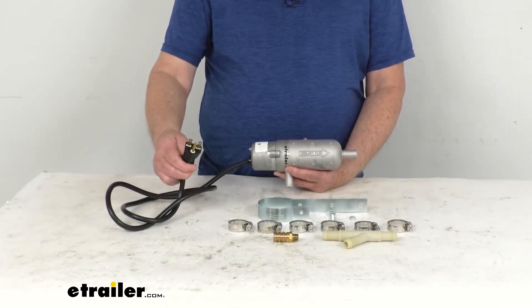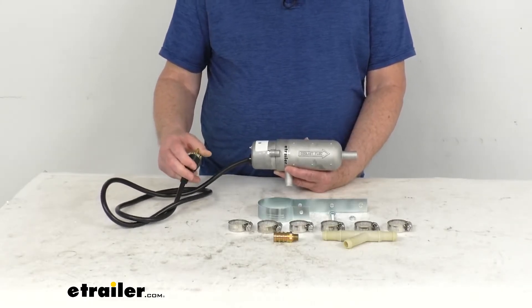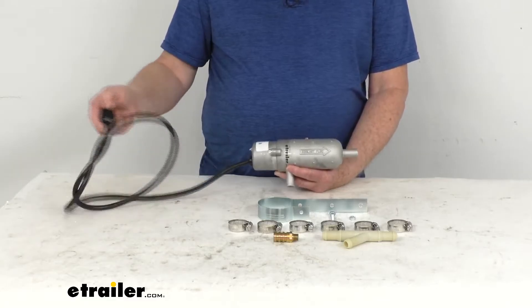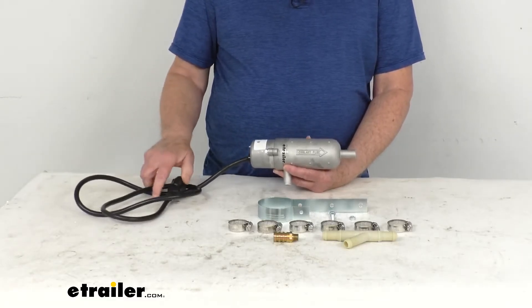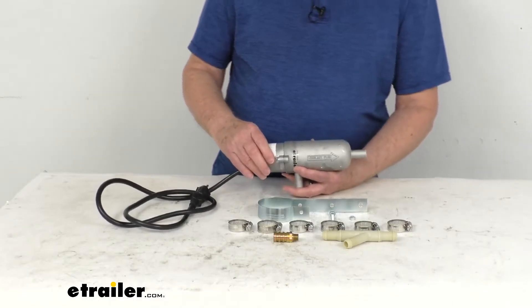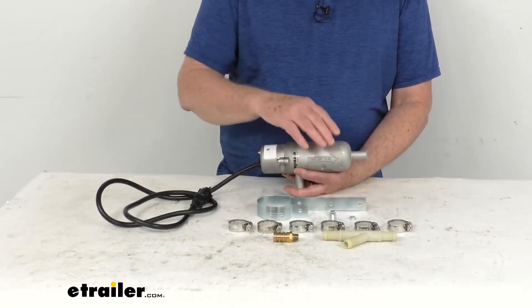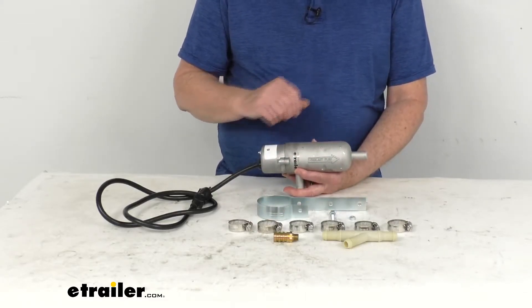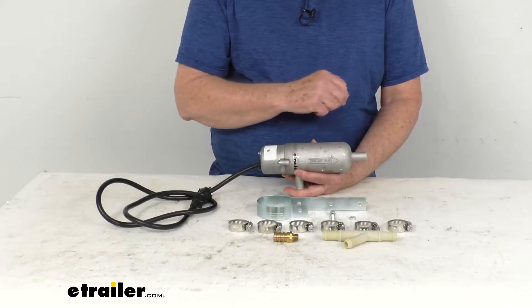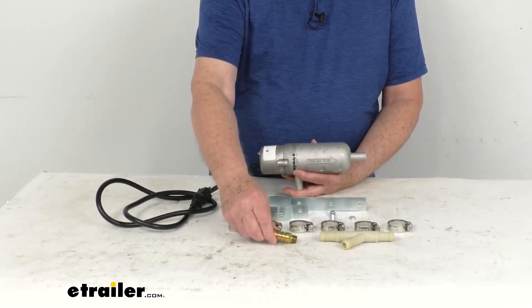This does plug into a standard 240-volt AC outlet or an extension cord with a three-prong plug. The cord attached to this is about five feet in length, can be routed through your grill, and it does include everything shown here on the table: the tank heater with the five-foot-long cord, the mounting bracket with the hardware for holding the heater, six hose clamps, the wide tube fitting, and the engine block drain hose fitting.